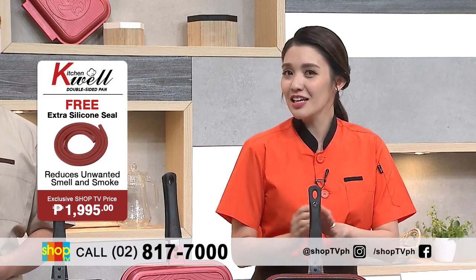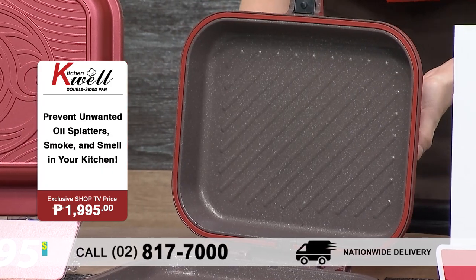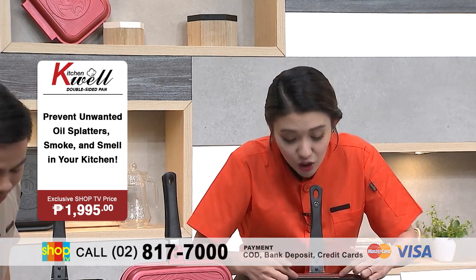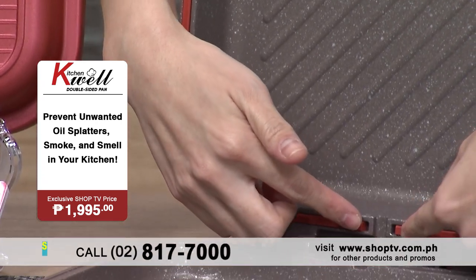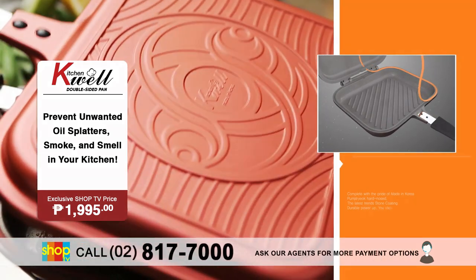The other great thing about it is meron kang six layers of inner marble stone and you have two-layer outer coating. So ibig sabihin nun, it is non-stick and it's also very durable. At ito, meron siyang silicone seal — so what that does is it locks in the smoke and the smell, which means the flavor of your food is retained and the nutrients are also retained.